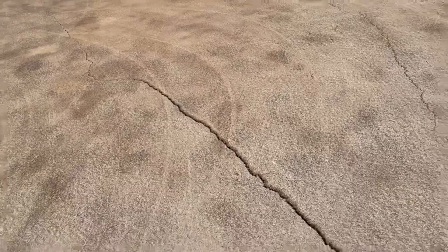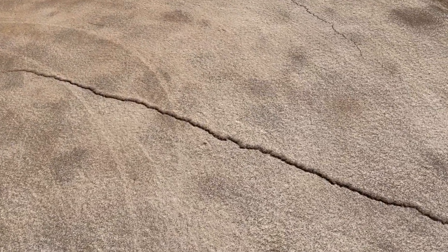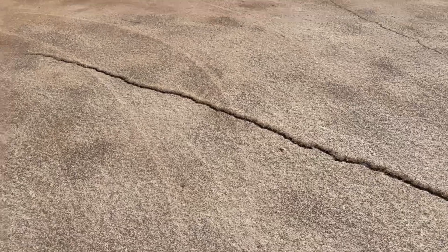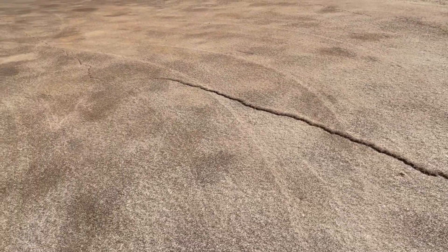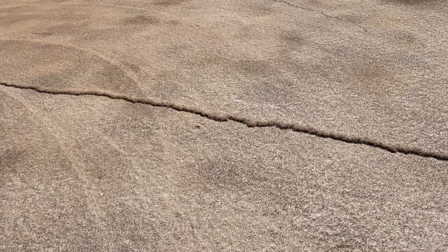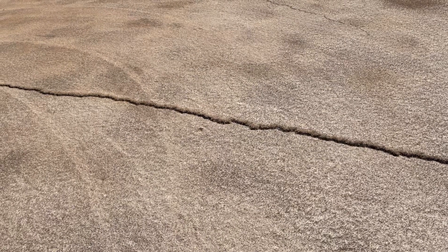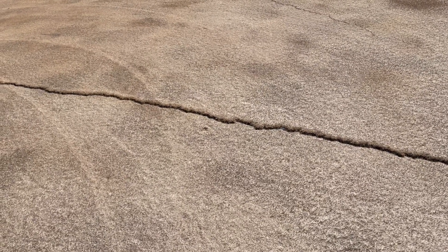Hello, this is Wild Horse number 11 green. This is a question I get asked all the time — it's about the cracks in the greens. Here's one of the more prominent ones; you can even see it lifts. One side is lifted up about an inch. Most of them just crack and separate.